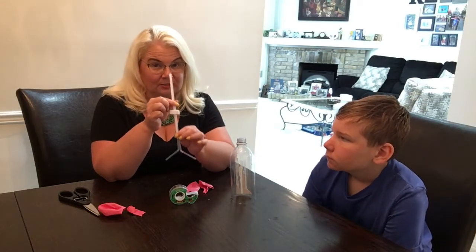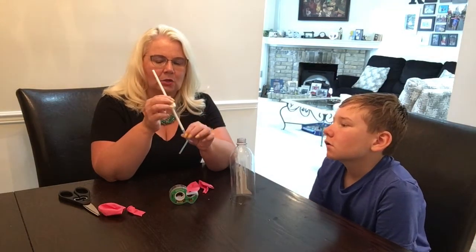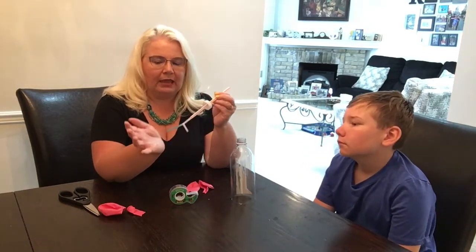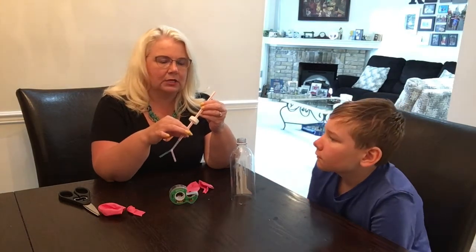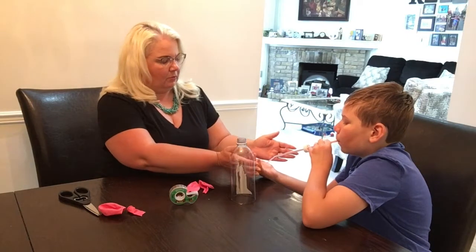I took a thicker straw — we actually used a McDonald's straw because they're nice and thick — and I put two thinner straws up inside of it. The way you're going to test this is you're going to blow through here, and if you can feel air coming out both sides then you know it's good, like nothing is squeezed too tight inside. William, do you want to do a test? Put that in your mouth and see if you can feel air coming out of both sides.